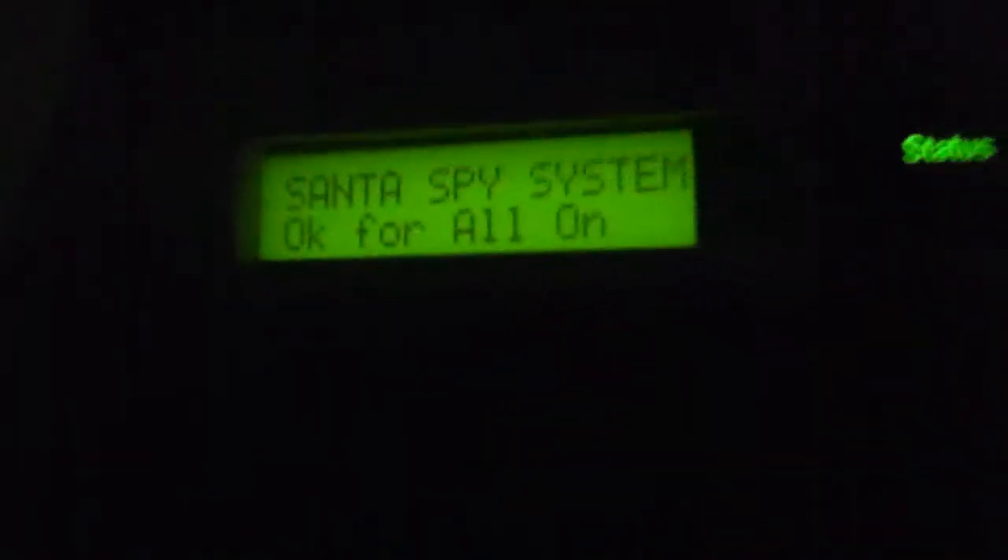Now we will go in our system. I like the cool lighting. There we are — this is our keypad. Okay for all on. We will push all on and enter the code. 60 seconds to all on. Since it has not come yet, I will show the keypad again once it's about to arm.